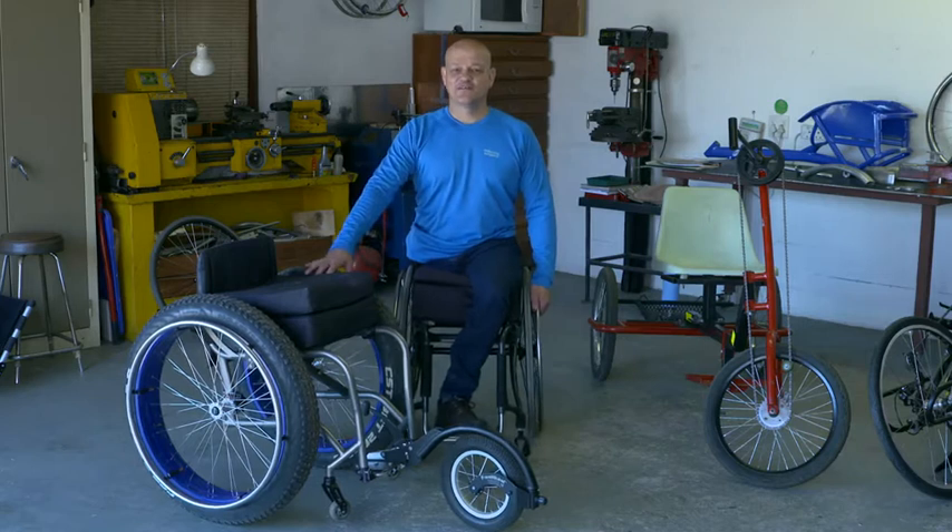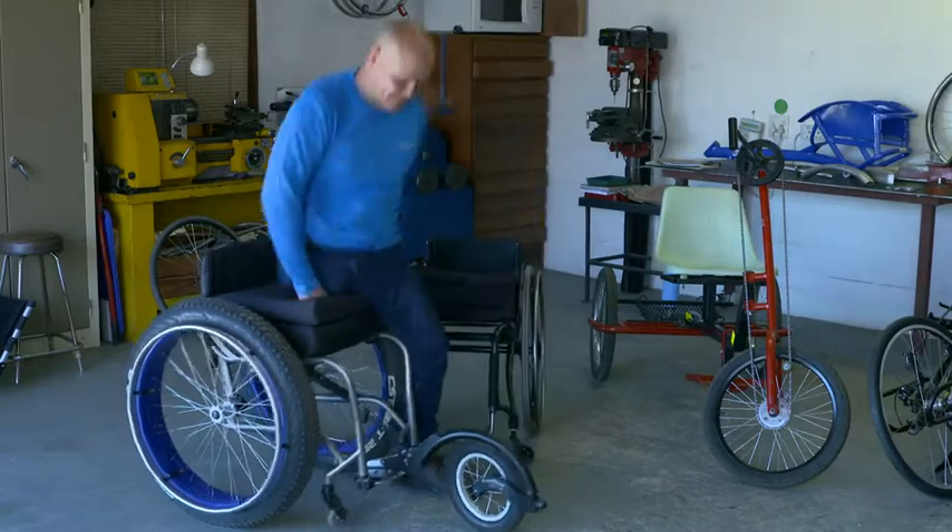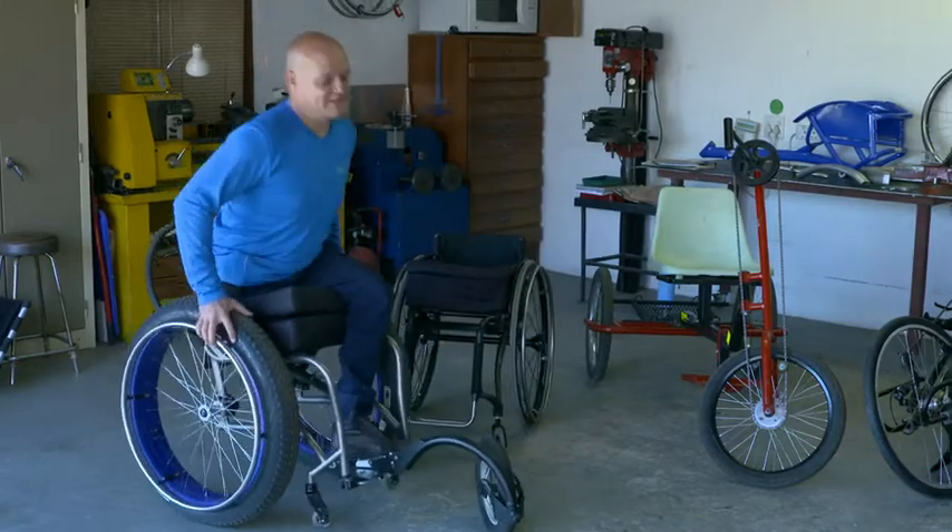This is my off-road version 4x4 wheelchair that you can use the fat tyre wheels on the beach with, and it's easy to get on and off. You just go.